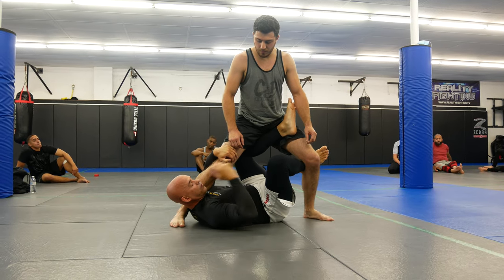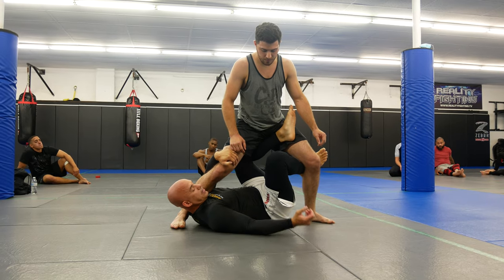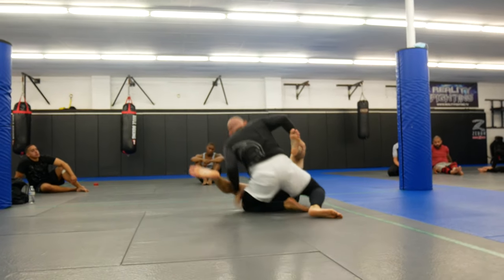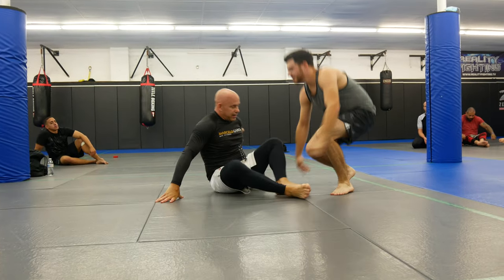Now he's standing up, so what I'm going to do is look to get his ankle. But I can't reach — it's not going to be easy to just grab unless you guys are tall. So what I'm going to do is just lift him up to get that ankle.